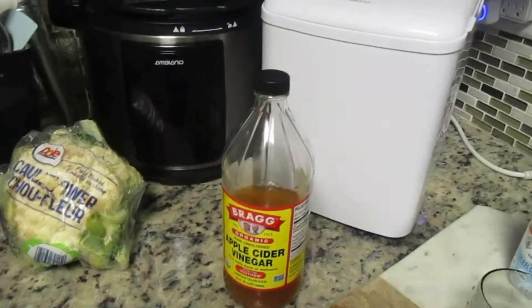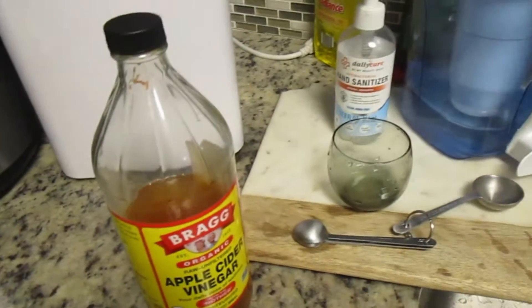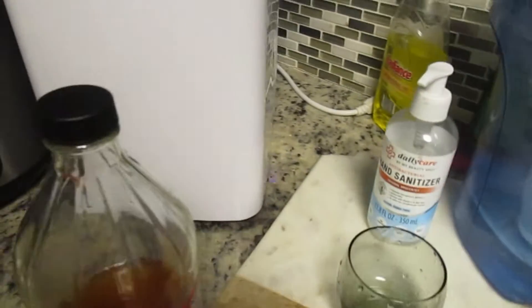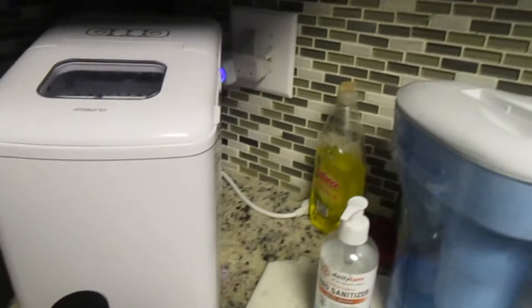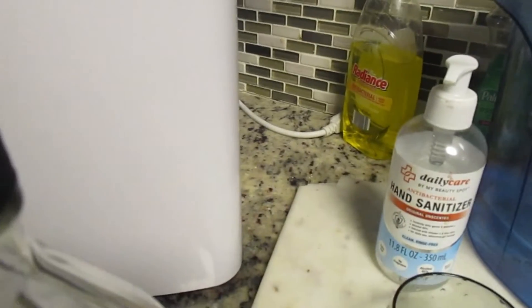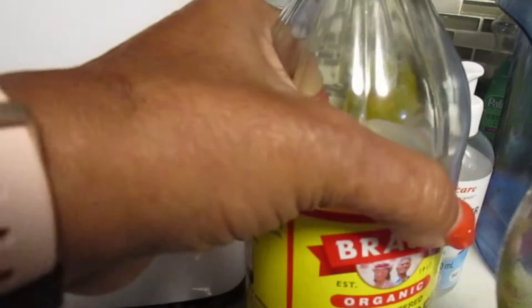Good morning YouTube! The journey begins — I am about to do my morning routine and I'm also going to do a 14-day weight loss challenge to myself. Let me get it started right here with my two morning drinks.